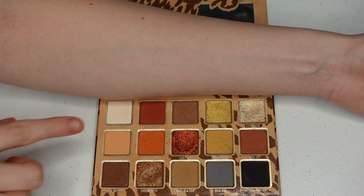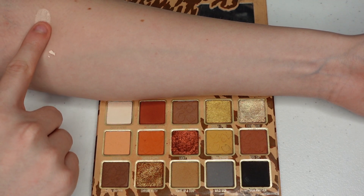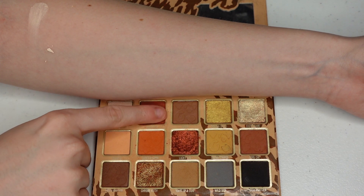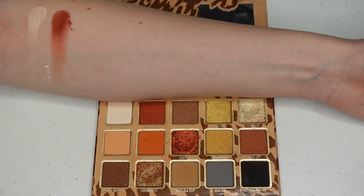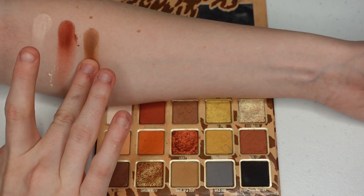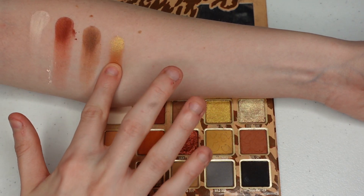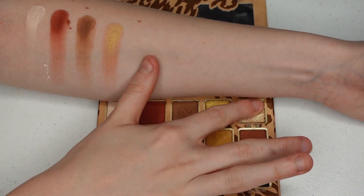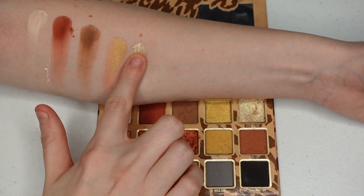We're first going to swatch Wild Eye Heart, which is that white cream shade. See - lots of fallout with these. Next I'm going to swatch Feeling Fine. As I swatch, you can definitely start to see all the fallout. The next shade is Roar, then Golden Speed, which is that more buttery metallic shade I was talking about. Then Exotic Babe, which is more of a grit glitter. Can you see all those grit particles right there? I feel like it's going to swatch well.